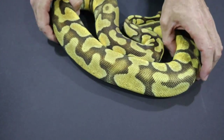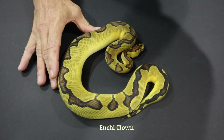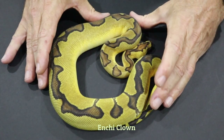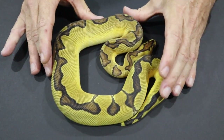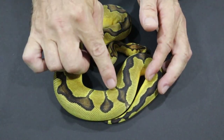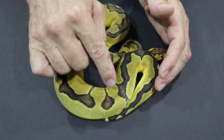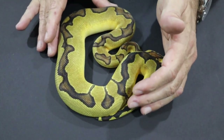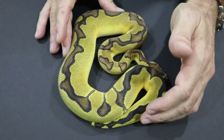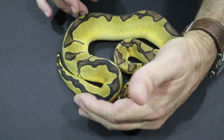When we put Enchi into Clown, this is a reduced pattern Enchi Clown. You can see that Enchi has a slightly different expression here — we still get some banding, but typically Enchi now just produces a dorsal stripe on this reduced pattern Enchi Clown. Enchi responds quite differently, and I'm showing you this snake because I want to show you what Super Enchi looks like.